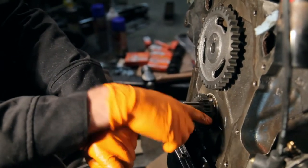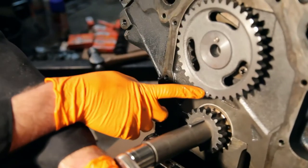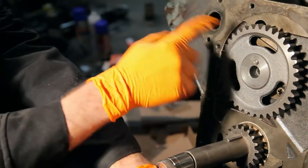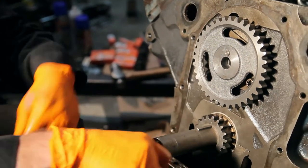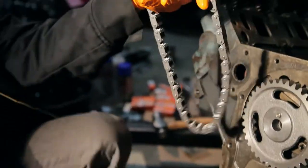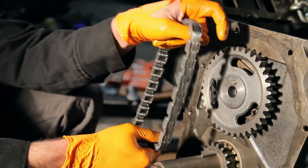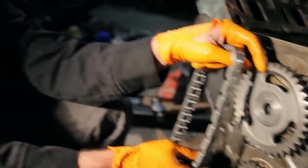I've got the new timing gear on the cam and new timing gear on the crank. Each one has a little dot, and what you want to do is rotate them around until the two dots are pointed at each other. Then you take your new timing chain, slide one of the gears off, hook it up, and line it up. Once that's in place, we'll make sure with high precision that they're lined up — it's called degreeing a cam.